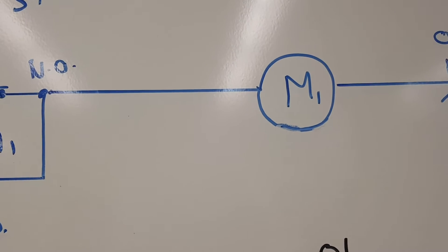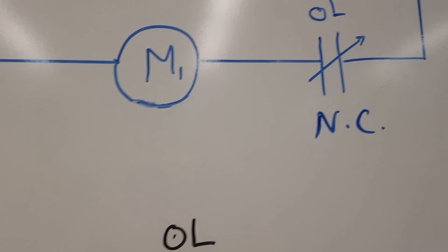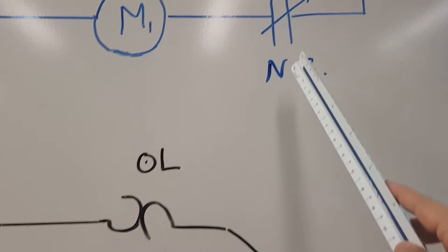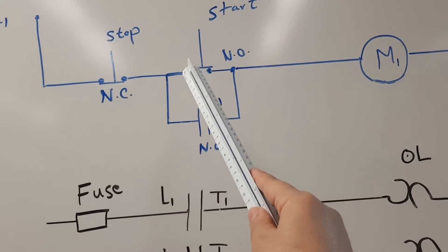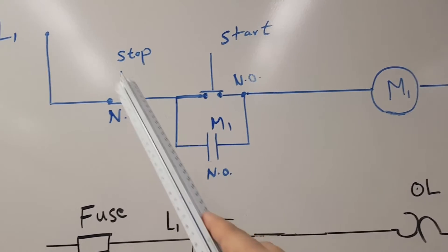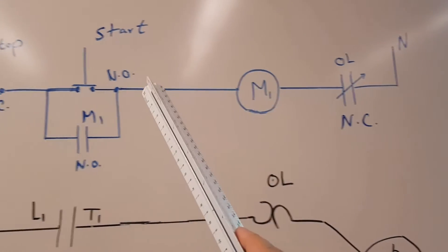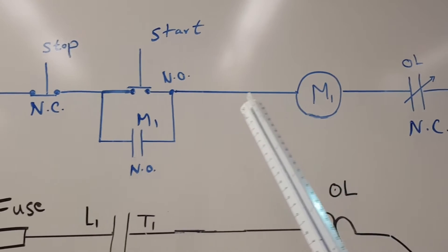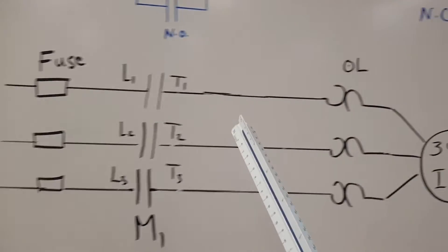Then comes M1, the relay that controls these two sets of contactors. Finally we have a normally closed contactor from the overload relay in the power circuit — if the overload relay trips, this will open. When you push the start button, you have continuity through the normally closed stop switch and the start push button, which energizes M1. Once M1 is energized, the auxiliary contactor closes, the power contactors close, and the motor starts.